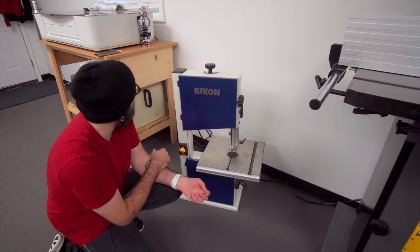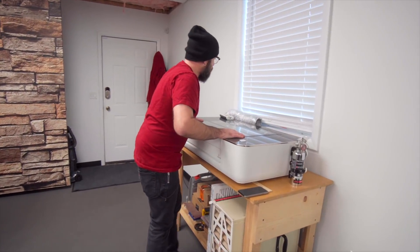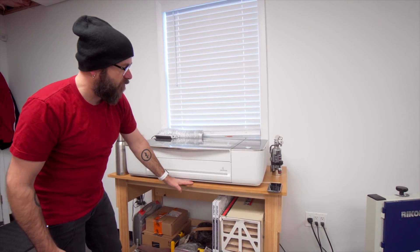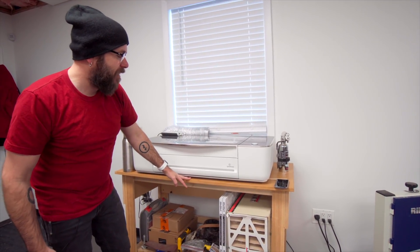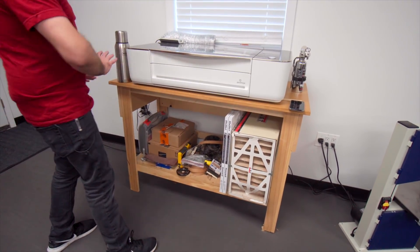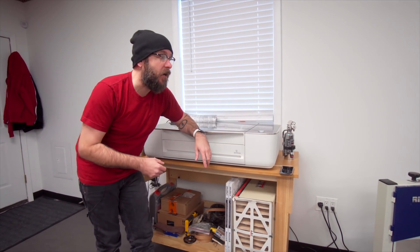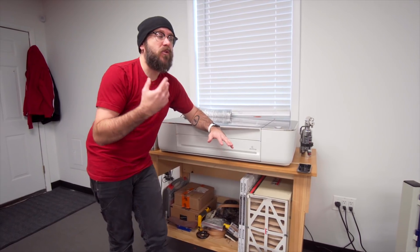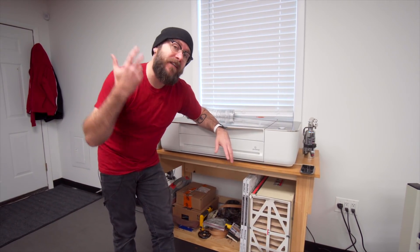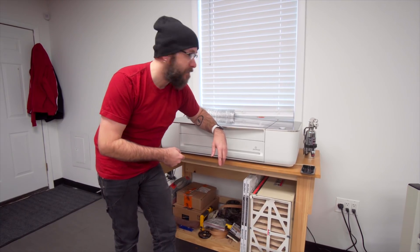To the left of this is my Glowforge laser cutter, sitting on top of my super old outfeed table — the first outfeed table I built. Eventually the Glowforge is going to move over there, and I'm going to put a joiner in over here. I want to get an eight inch joiner but I haven't done the research. If you have any eight inch joiner recommendations, let me know in the comments down below.